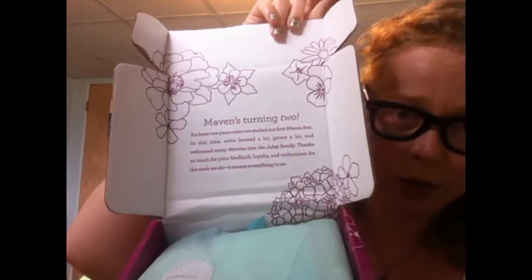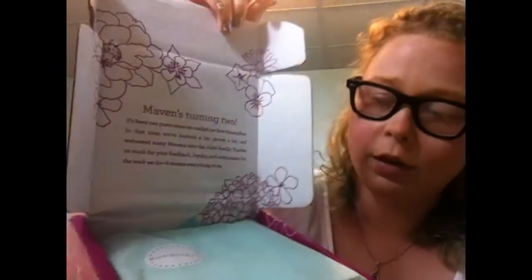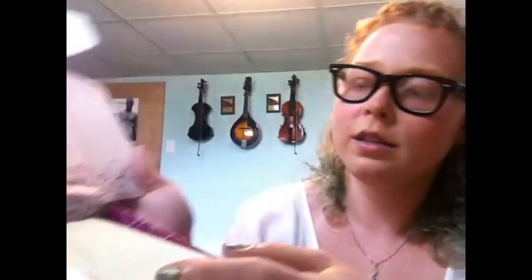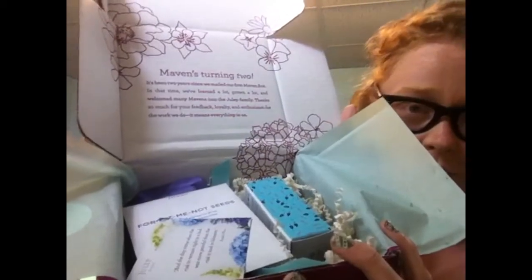So let's open this. Apparently they're turning two — it's their birthday — and this is the bombshell box, that's what this sticker right here says. So we open our tissue paper, and this is what the inside of the box looks like.